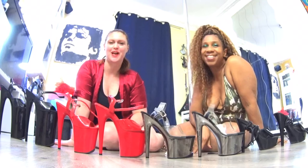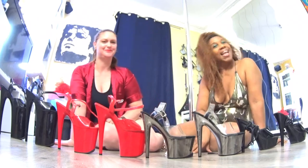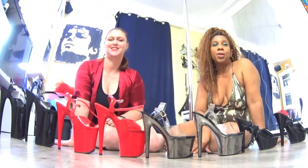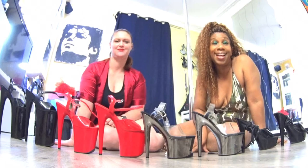Hi there sexy people and welcome back to Chrome and Heels. Today we are talking about heel size. Bonjour les sexy people. Bienvenue, encore une vidéo de Chrome and Heels. Aujourd'hui nous allons parler de la hauteur des talons.